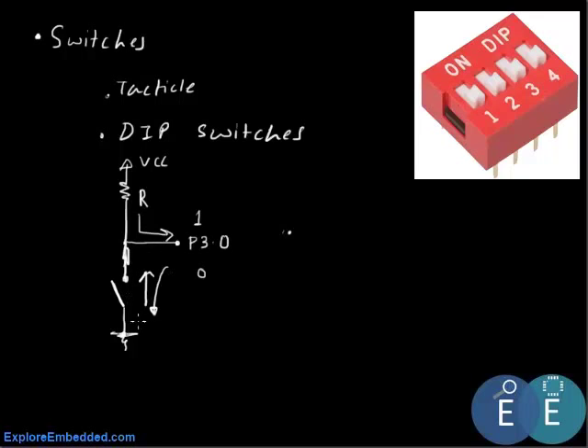Whenever we press the switch it goes to ground, so this is what you can call inverted: when the switch is turned on the pin grounds and we have 0, and when the switch is turned off we have 1. This pull-up resistor is very important because without it the pin will either be ground or it will float. Usually we use a pull-up resistor of 10 kilo-ohms.